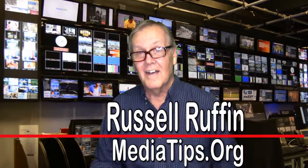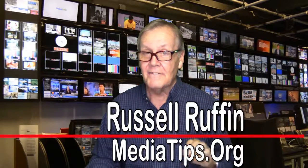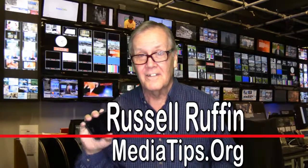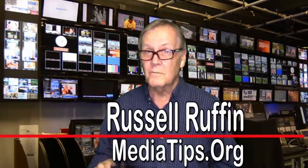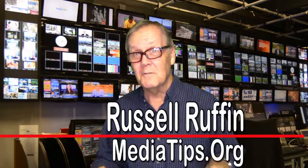Hi, I'm Russell Ruffin. I'm glad you're joining us today, which means you probably have an interest in using your smartphone for live broadcasts. I'm a career television news veteran reporter, and I consult with the nation's leading newsmakers on news media relations.